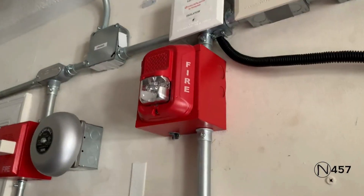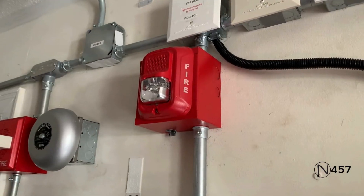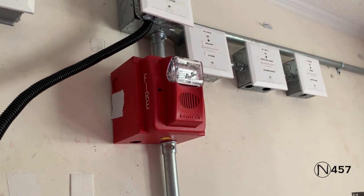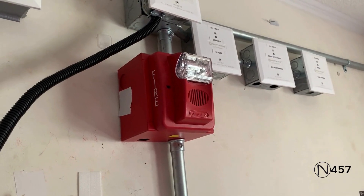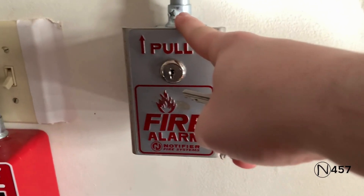And if you look up here, we've got two-wire audible silence on the System Sensor L-Series, but not on the Commander 3 because it's just on two-wire operation. Now we'll reactivate with the Notifier BNG-1.